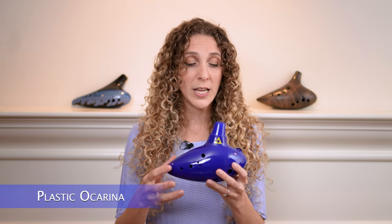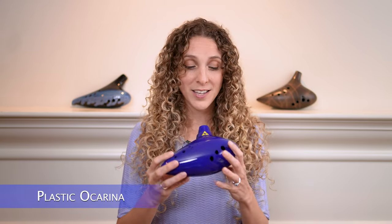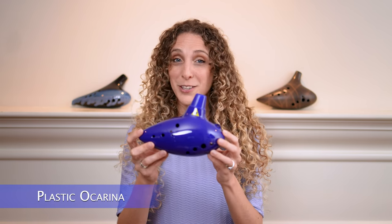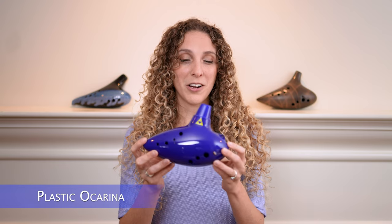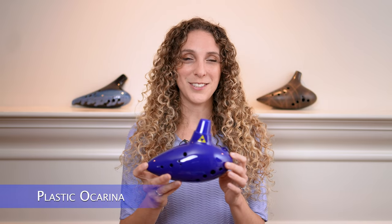Of all the ocarinas I played today, this one is by far the most lightweight, so if you have some hand or wrist issues this one is probably going to be the most comfortable to play. It does have a quieter sound than the rest — not necessarily a negative, as I actually kind of like that breathier, quiet sound and there's definitely a place for it. Finally, this particular plastic ocarina is a Legend of Zelda themed ocarina, which makes it a fun one to add to the collection.